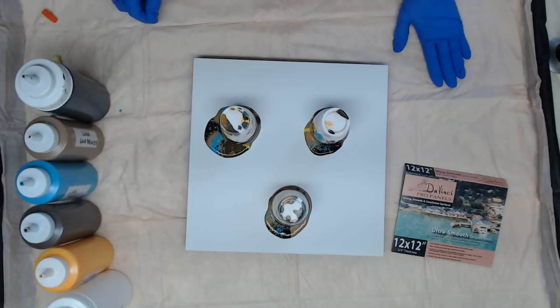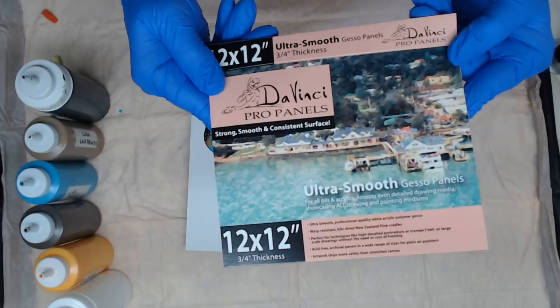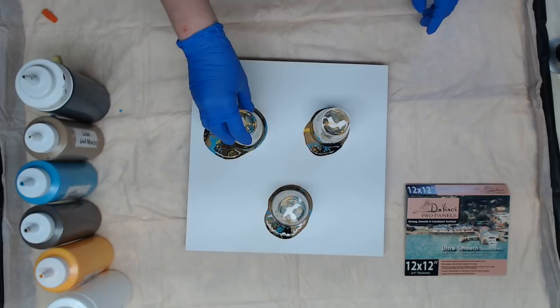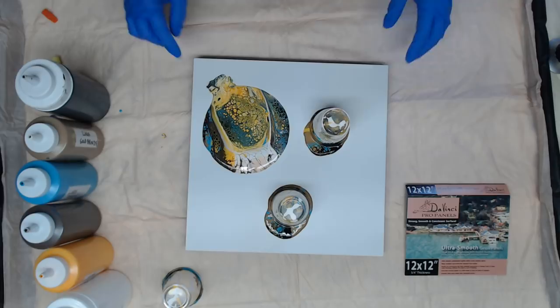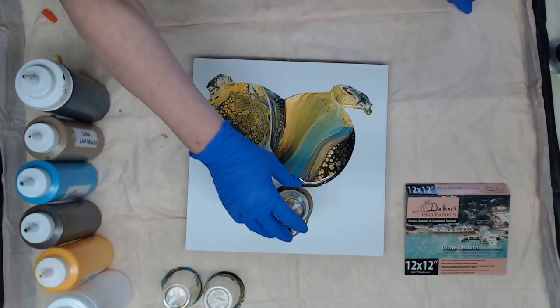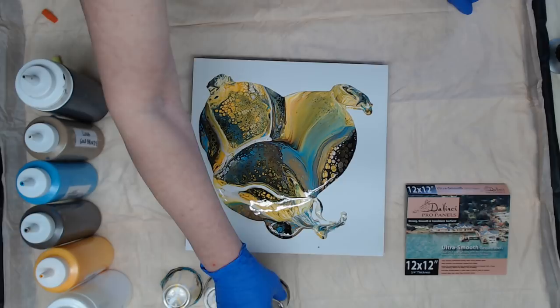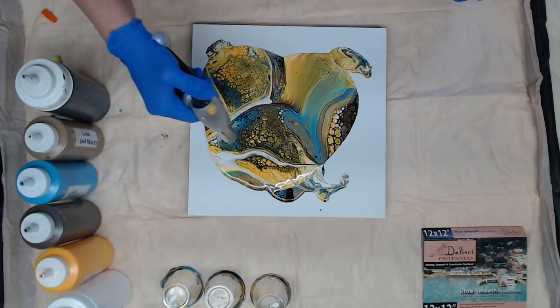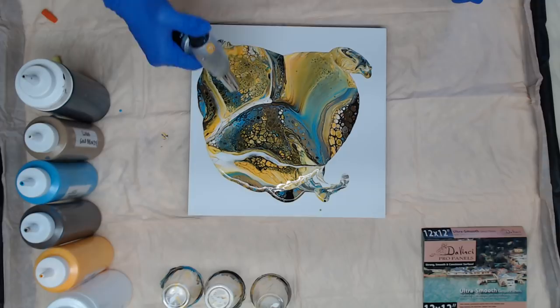Okay, I'm just gonna go ahead and flip these over. Oh, pretty pretty! So I already see this white here that I'm not gonna like, so I'm gonna push that paint towards it so we'll be able to dump it off. The Indian yellow really showed up and it's absolutely gorgeous. I'm gonna pull this back out of the glare, let's give it just a little torch and see what happens. Getting a lot of little ones coming up.